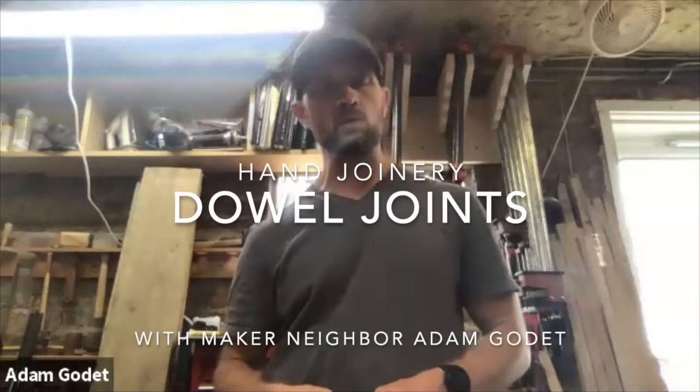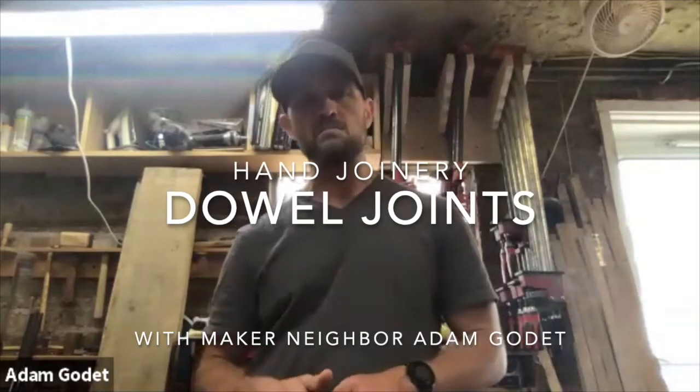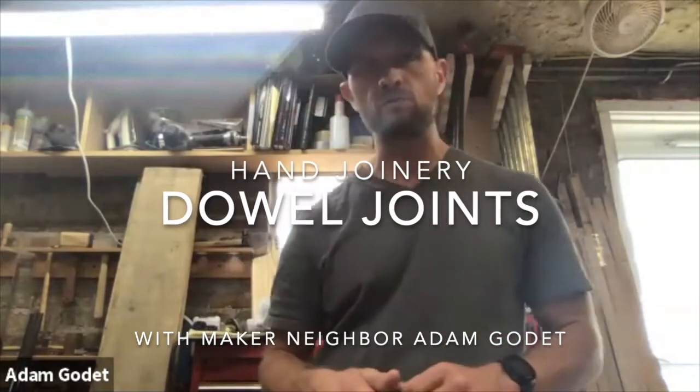My name is Adam Godet. I am a woodworker here in Washington DC and I am a maker neighbor at the Georgetown University Maker Hub. We've been doing a series of videos on basic woodworking skills and this morning we're going to talk about dowel joinery. If you haven't seen our previous videos, we cover everything from basic wood science to sharpening your tools and screw joinery, and as we go throughout the series we're going to cover different types of joinery that you can really do at home with just a few tools.